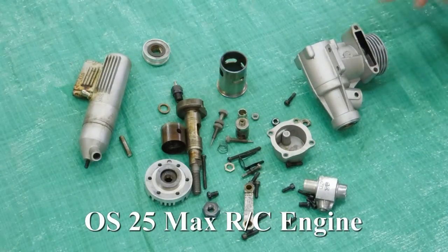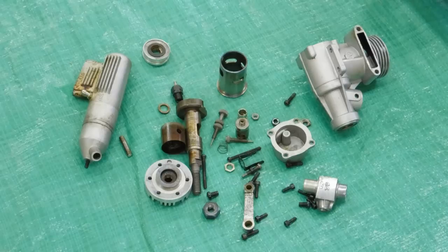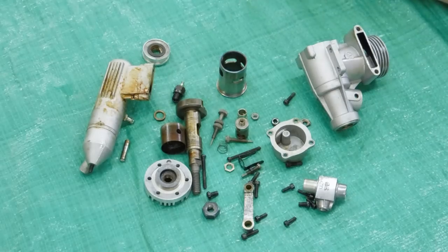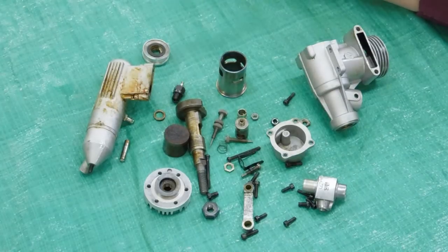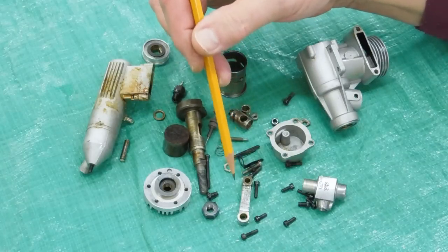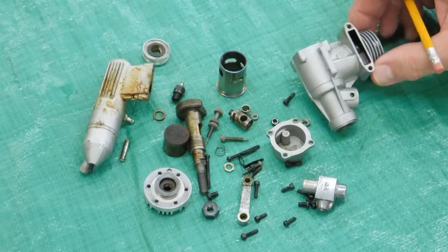This is an OS-25 engine that I took apart. It was also locked up from castor fuel. Soaked it with WD-40, used a heat gun on it, took all of this apart. You can see it's not as dirty as that HP engine, but it's got some deposits on here that need to go. The piston's pretty dark — the top of the piston has carbon on it. The carburetor was discolored and locked up. All this needs to be cleaned, so we're going to put this in the ethylene glycol and give it a good cleaning.